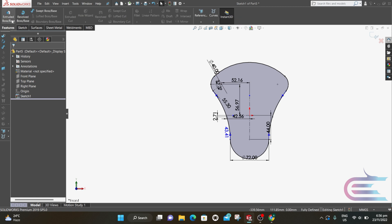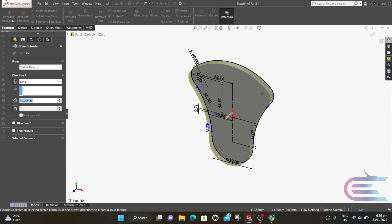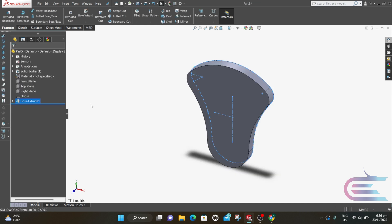From Features, select Extrude. Extrude 15mm, then click OK.